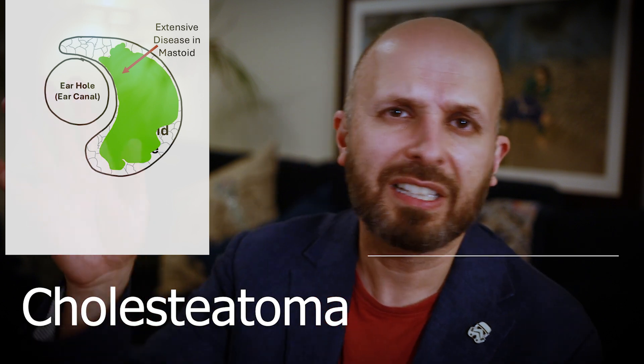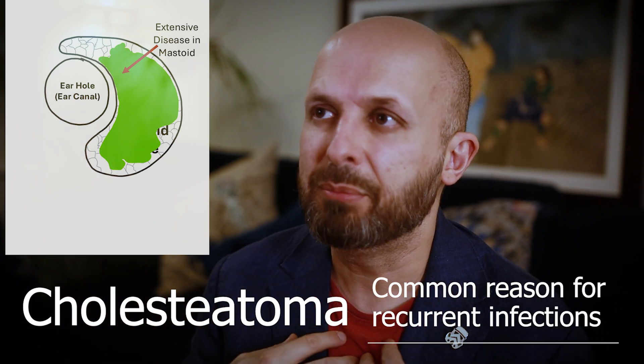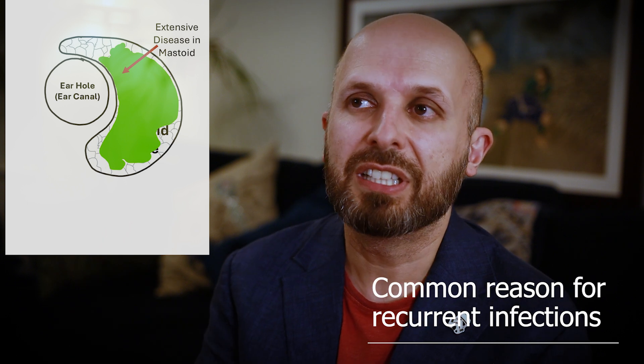There are situations where it doesn't work very well, because you had to make a very big hole in the mastoid bone. Normally you don't have to make a huge big cavity, but sometimes you do — perhaps the infection is very big, or the cholesteatoma is very big. There's another video on my channel about cholesteatomas, which is, in my practice anyway, the most common reason for doing this operation.